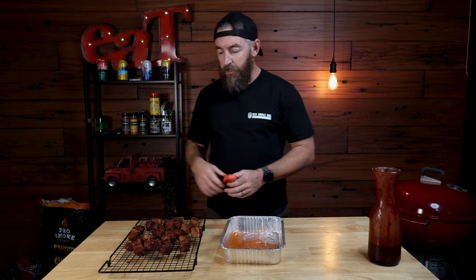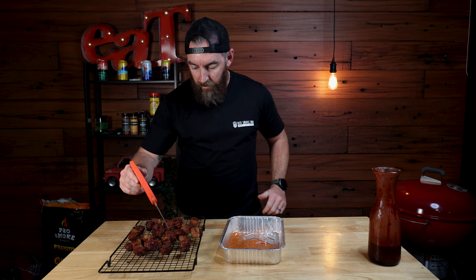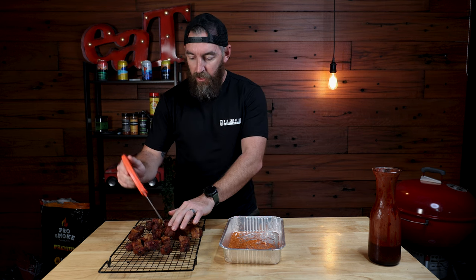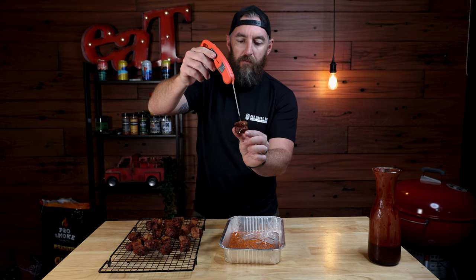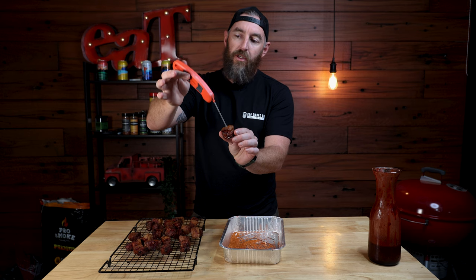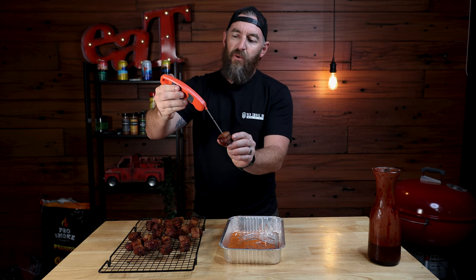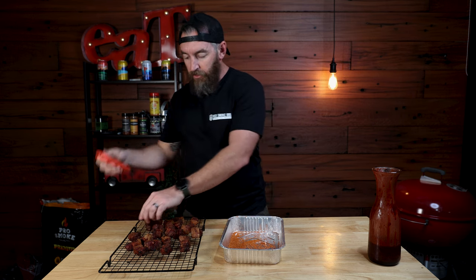We've brought our burnt ends in — they've been out there for around about two and a half hours now. What you're really looking for is that probe tenderness. These are probing super soft. If I hold this one up, you can see with just minimal effort it goes straight through. For those interested in internal temperatures, this one here is sitting at about 200 to 202 degrees, but it's all about that tenderness — you want them to be nice and soft, nice and squishy.